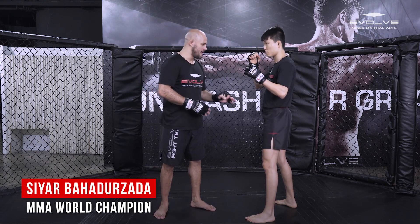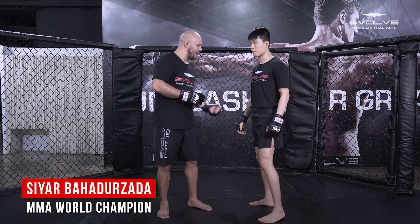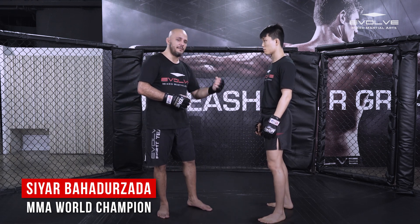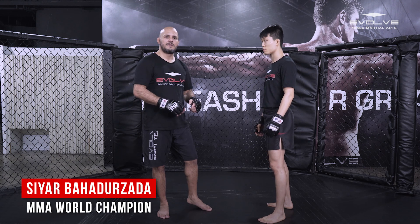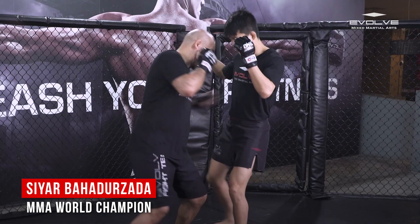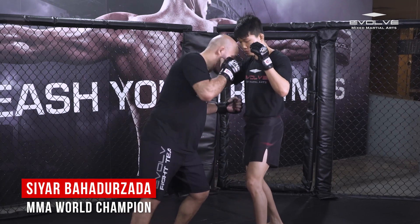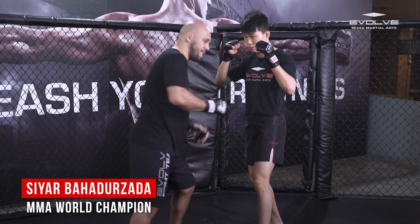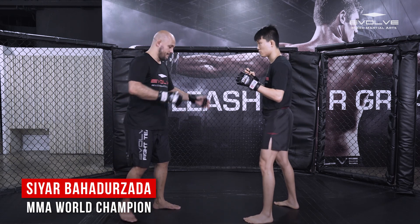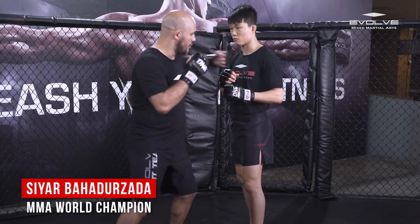With head punches there's a chance his hands are up and you hit the defense. But with a good, well-placed liver shot, you turn him off completely — his body shuts down. It's not good for an eight or ten count; a good liver shot is good for 30 counts. If you hit him in the right place with the right timing, a liver shot can completely shut somebody down. He throws a leg kick — I block — step in with a body shot, turning my waist and putting my weight on my front leg.